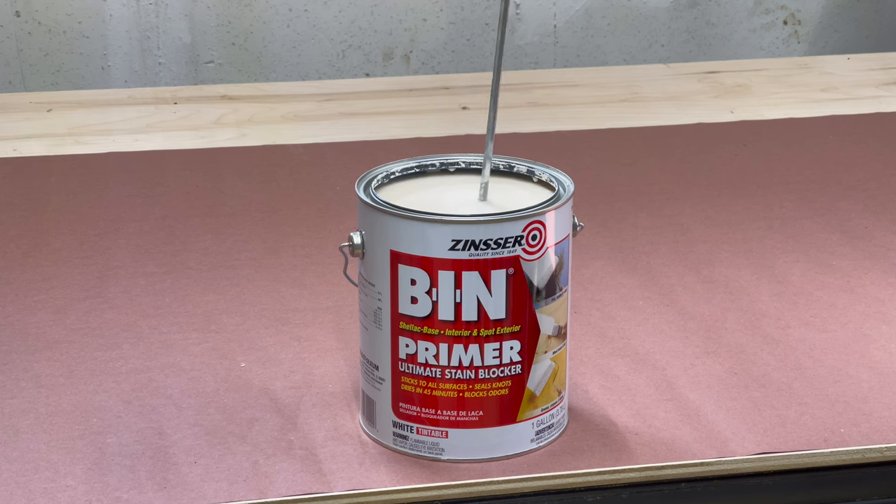I use one of these mixing attachments on my cordless drill and just make sure everything gets mixed thoroughly. If you look closely, the primer was yellow inside the can, and as I mix it, it turns into a nice bright white.